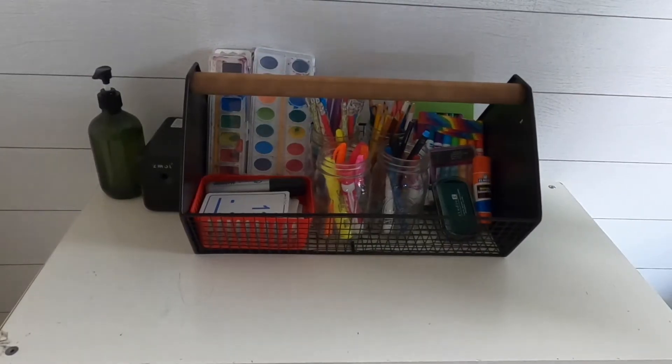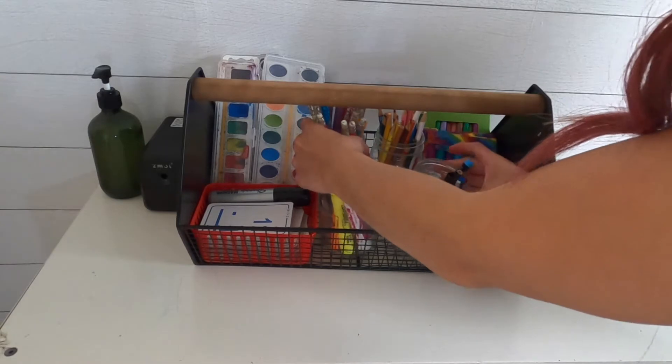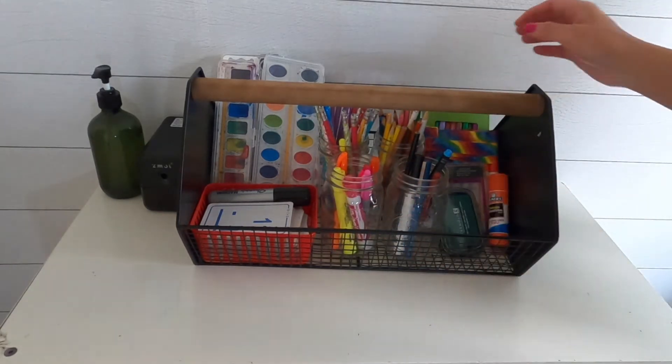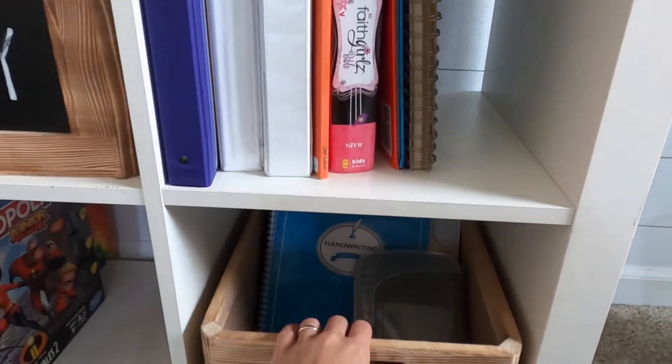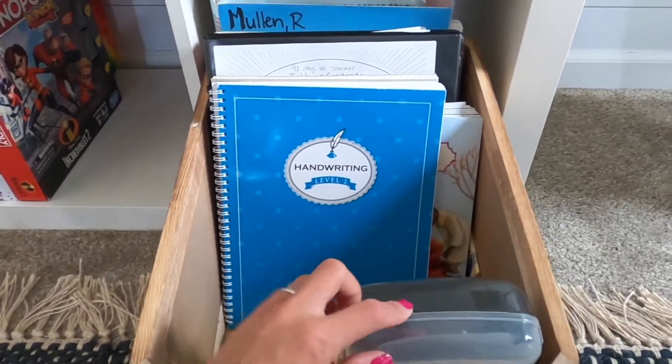This is our art supply caddy, so it has everything: highlighters, crayons, markers, colored pencils — everything that the kids need. And each one has their own little bin where they keep their books and their toolbox.